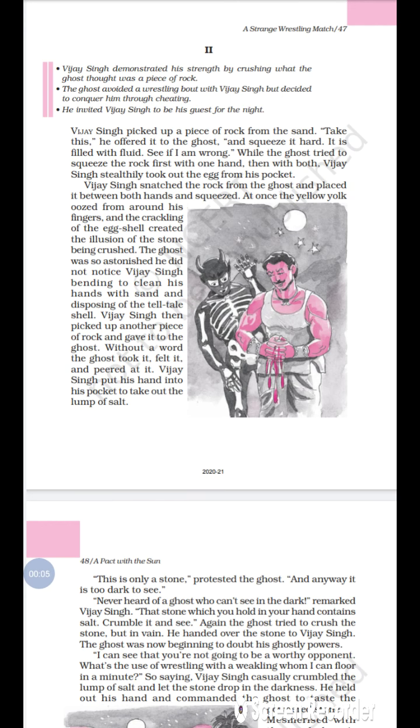Hello kids and students, now we will continue with the second part of chapter 10 from your book 'A Pact with the Sun' — 'A Strange Wrestling Match.' Now the next part of this chapter: Vijay Singh picked up a piece of rock from the sand.